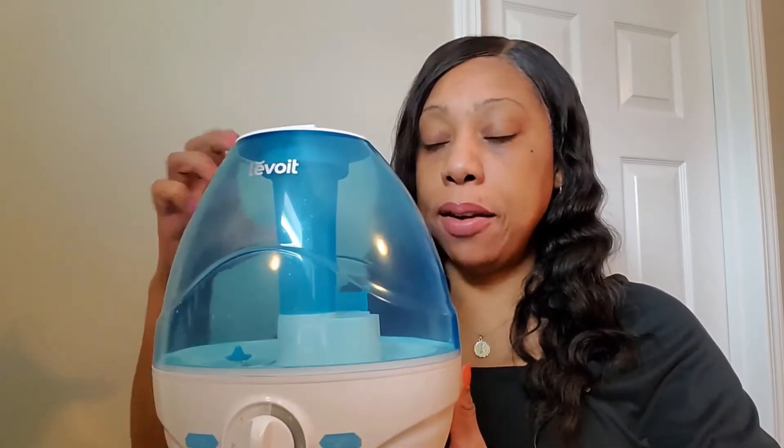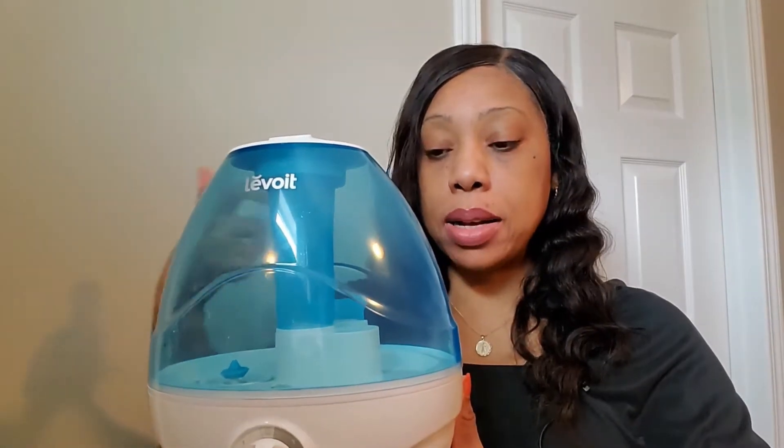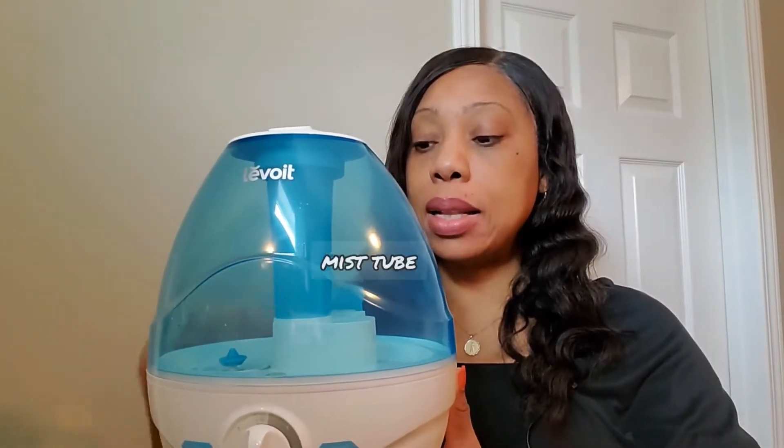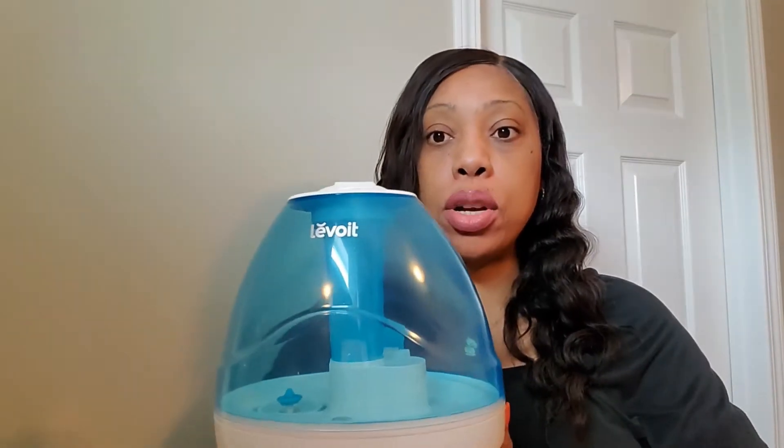It comes in two parts: this blue part and the base, which is solid white. If you lift it straight off, you have this top part, and then the base is the tank where the water settles. It comes through the middle portion right here and sprouts the mist through this portion. If I turn it on...